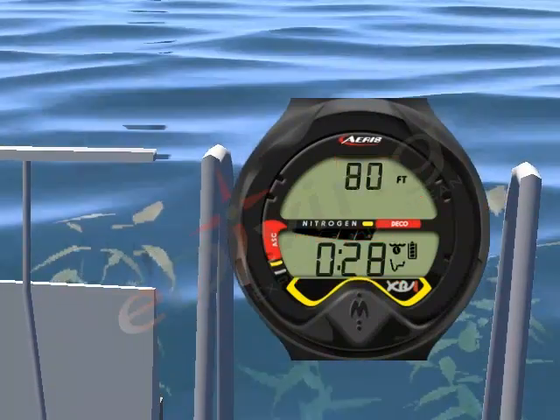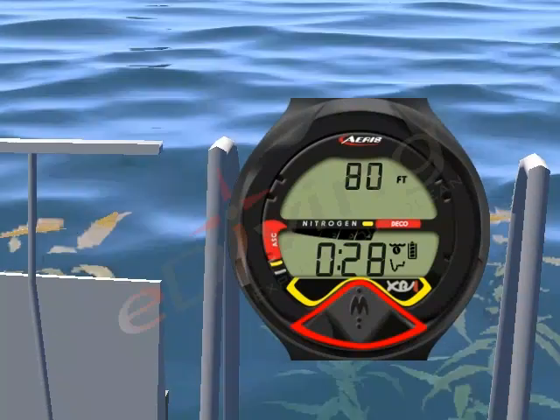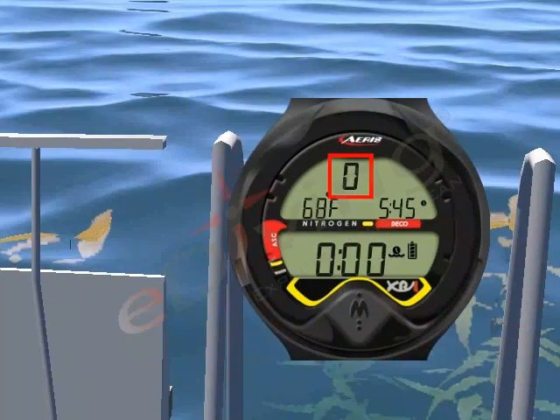To view the main screen, press the button again for less than 2 seconds. Displayed is the number of dives completed, the current temperature, time, and your time on the surface.